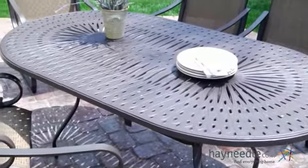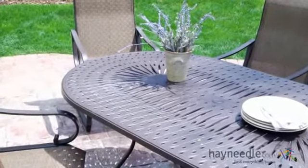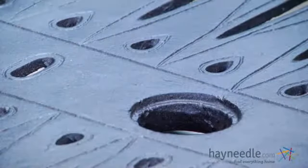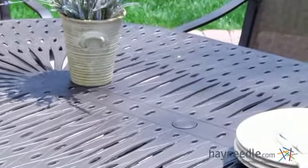The table frame features the same durable design, and the cast aluminum top features a stunning peacock cutout pattern. It also features a center port for an umbrella, which we suggest you find right here at heyneedle.com.